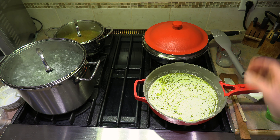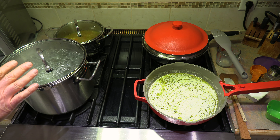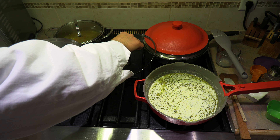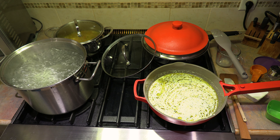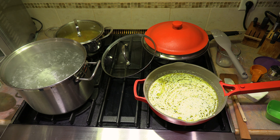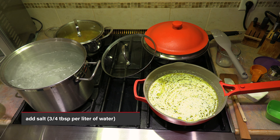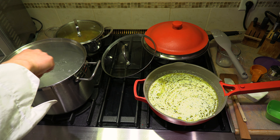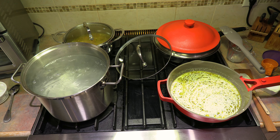Let's make our way over to the pasta. Now's the time to salt the water. Do not salt the water prior to boiling — if you put the salt in when the water is cold, it will tarnish the bottom of your pot. You want to add three quarters of a tablespoon of salt for every liter of water. You want that water to be nice and salty.